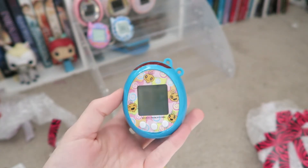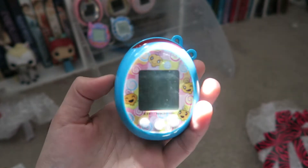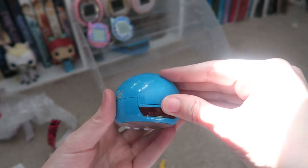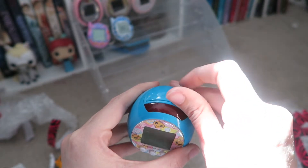Wow, this is so much bigger than all the other Tamagotchis. And it feels really cheap. I don't know how to take this off and put the figure on it.